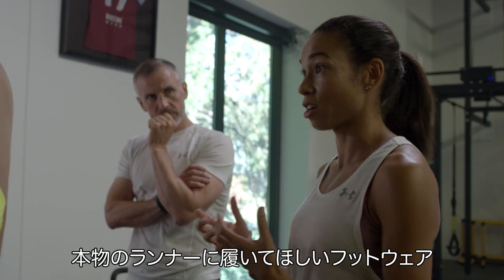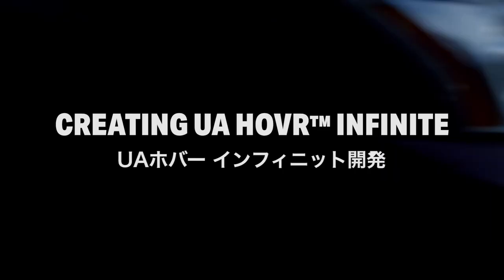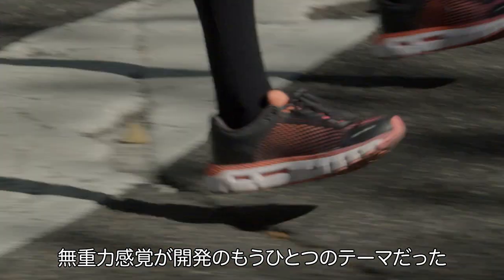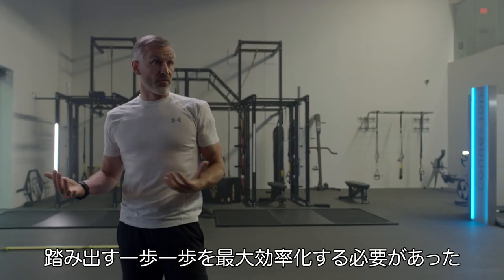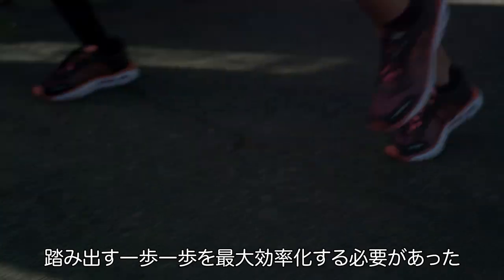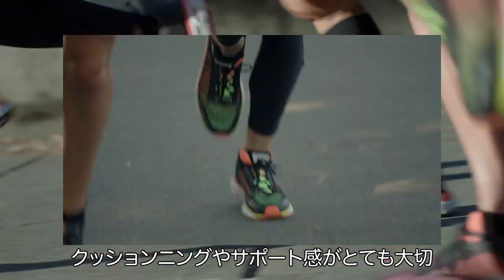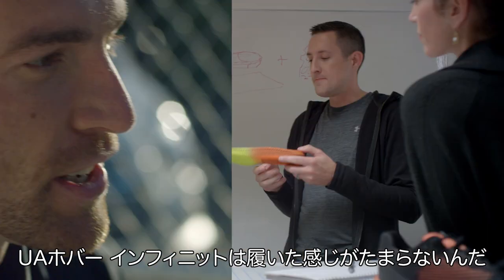I would give this shoe to the runner's runner. The mission behind creating the Infinite was to attack gravity. These shoes are built to perform over hundreds of miles. Running is all about efficiency — being maximally efficient every single step. I'm going to be doing quite a lot of miles, and you want to feel that you have a bit of cushion and a bit of support.